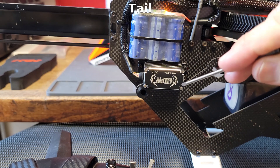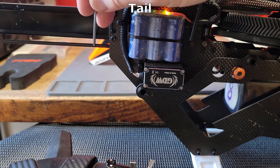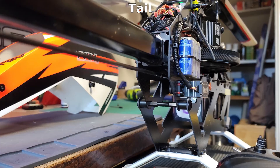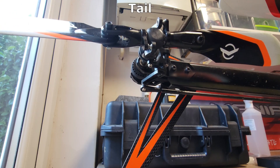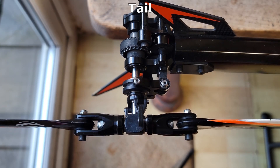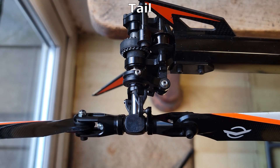The tail works slightly differently in that there's a tail servo on the frame here. This moves a push rod which goes to the tail for left and for right. As the push rod moves, it changes the amount of pitch on the tail blade, which rotates the helicopter around its main shaft.